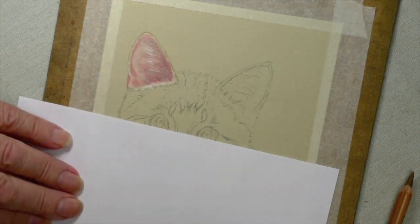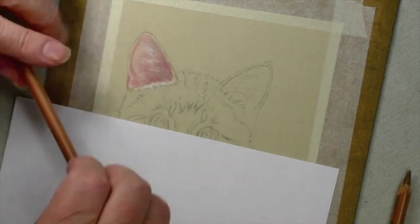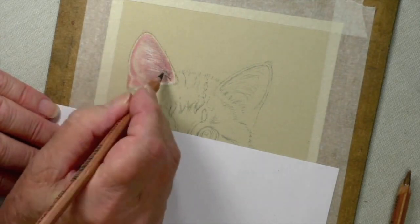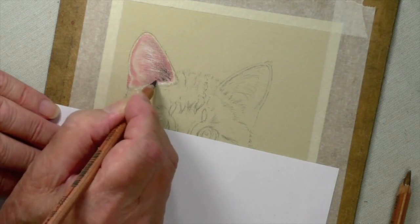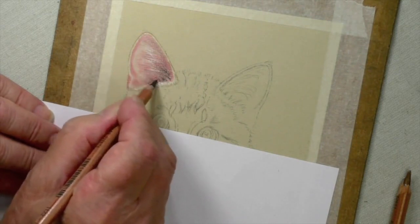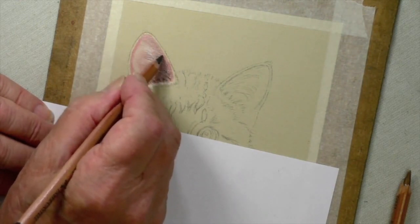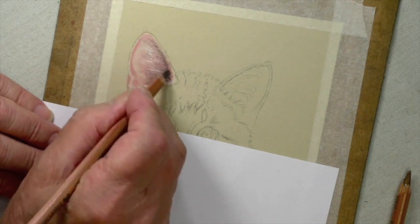Now see how soft that ear is compared with others we've done. Now the 181 — just test the water before you start. We don't want too much. I'm not pressing very hard at the moment because I'm kind of putting a tentative amount on, but I'm going to press a little harder in a minute — just a little bit. And that's lovely.